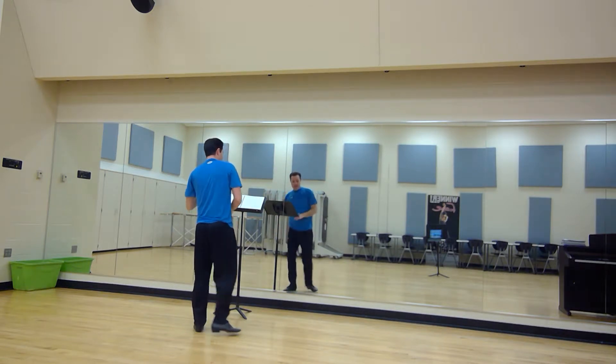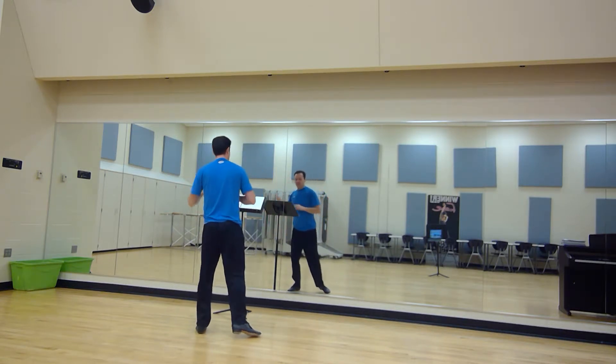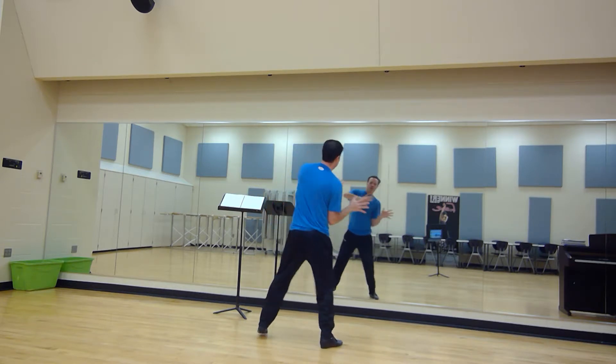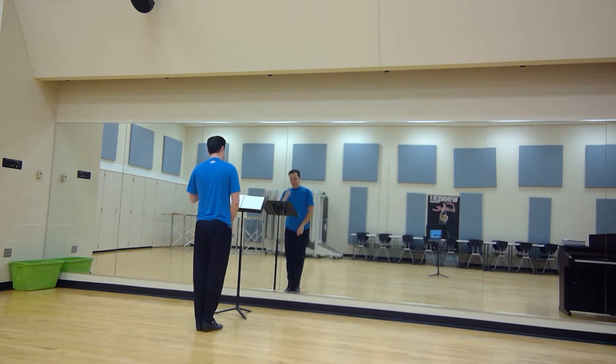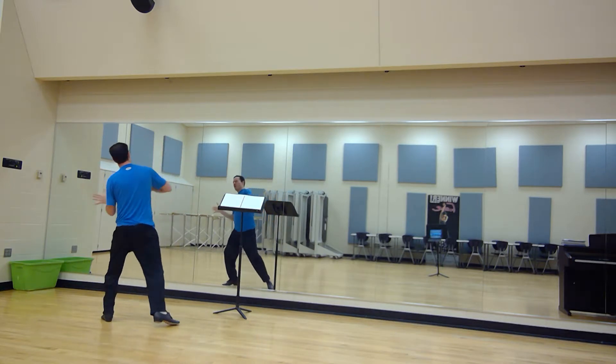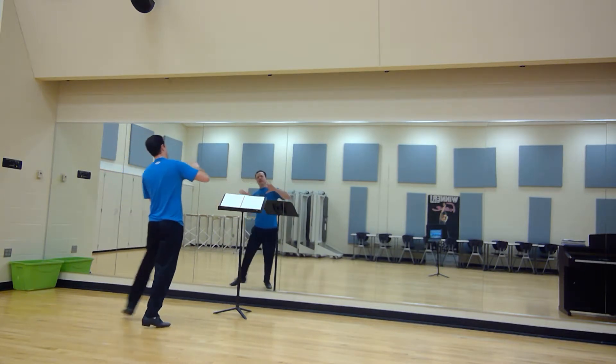Then we have a sway: right, left, one, two, three, and left, right, one, two, three, and. This will be opposition — so rows two and four go left, right, left, right, left, right.